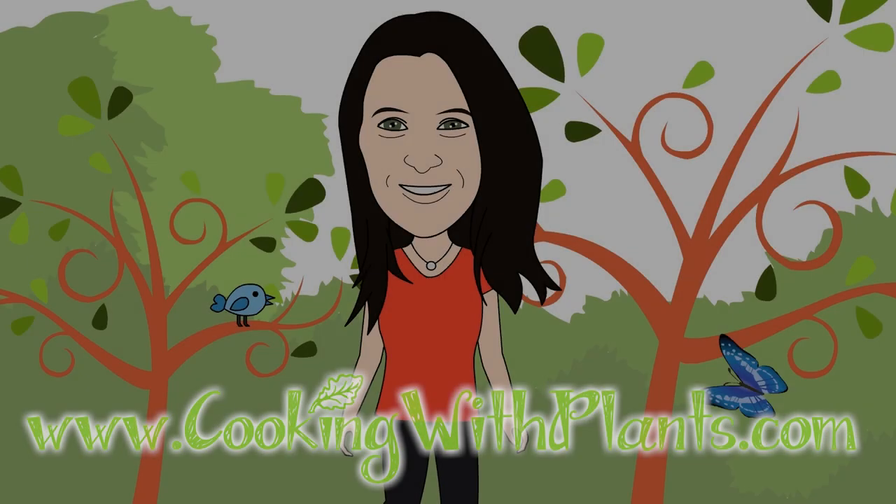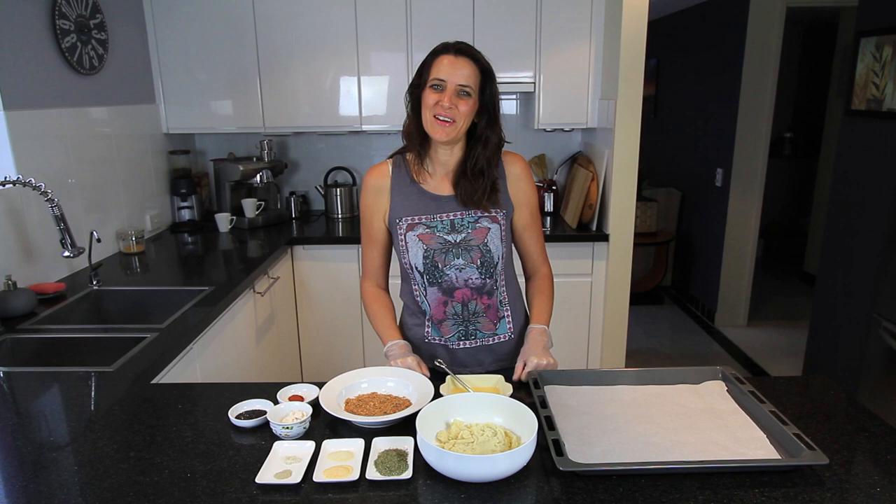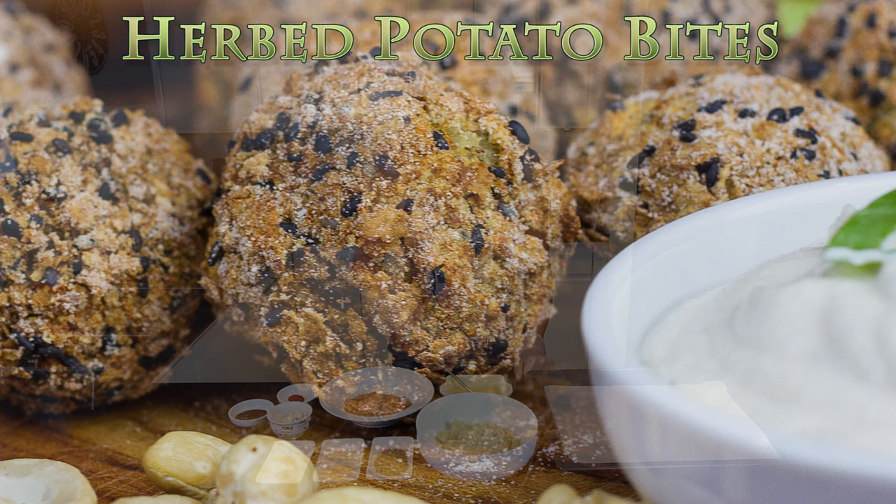Cooking with Plants — Vegan made easy. Hi everyone, it's Anya from Cooking with Plants, and today I'm making herbed mashed potato bites. So let's get started.